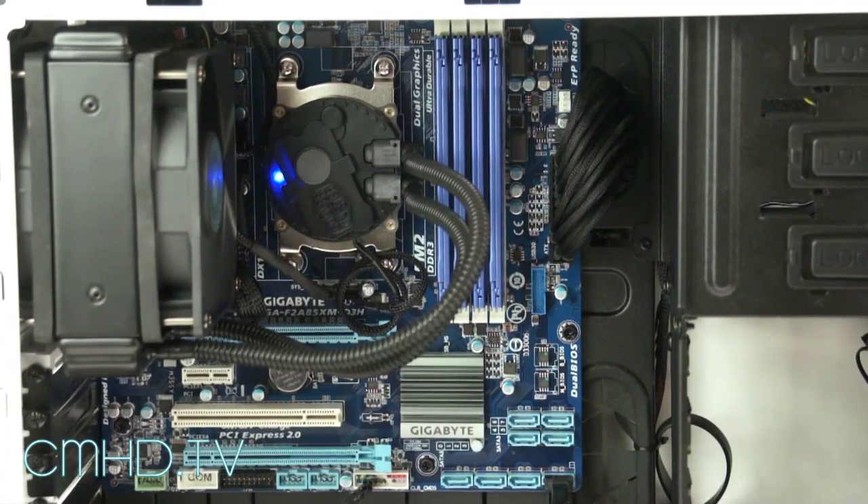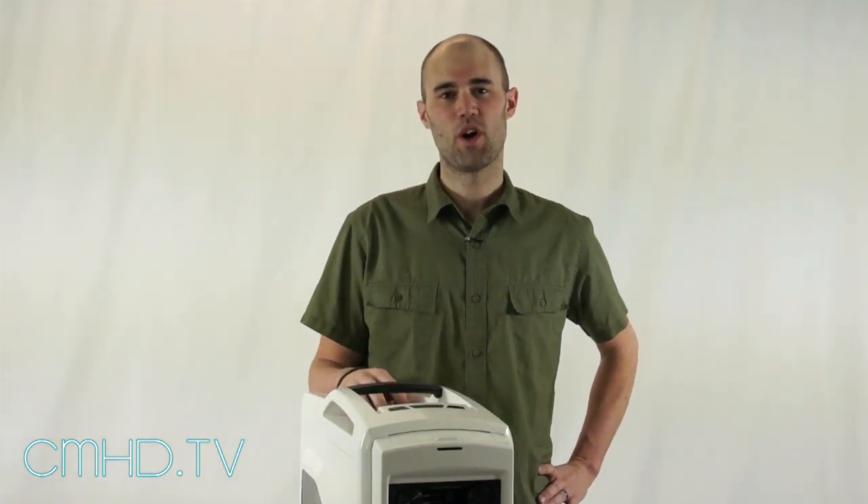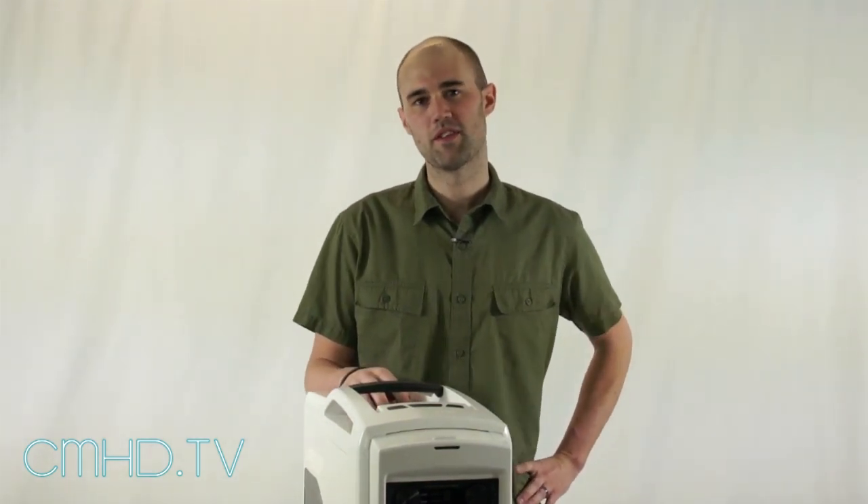When you turn your system on, you'll see the blue indicator light turns on on the side and the fans are running, and as you can tell it's very quiet. I'm Nate from Cooler Master — thanks for tuning in. Follow us on Facebook and watch more of our videos and we will keep making more installation videos.